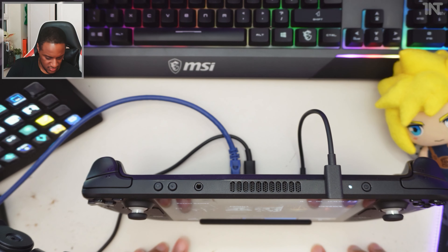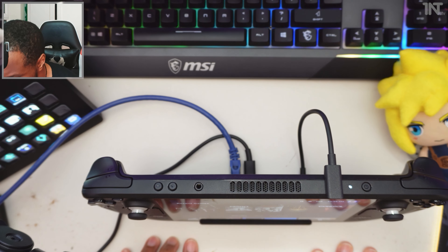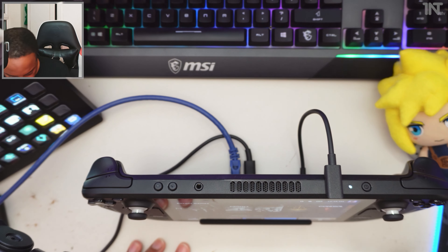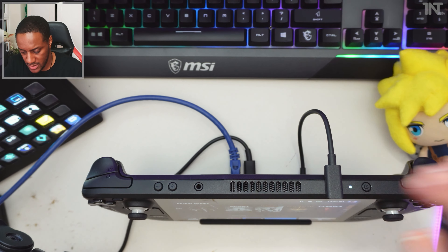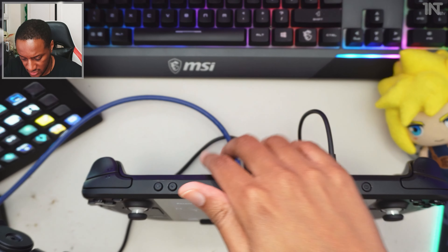I guess we should try and connect it to a screen. That's going to require me to pause and hope everything doesn't fall apart. Otherwise, it's a neat package — you can see it's all pretty clean, giving it this kind of Switch-like feel, so I'm digging it. I don't know if you guys could hear the fans — the fans are audible with the Steam Deck. I've got my HDMI cable here, I'm going to stick it in.